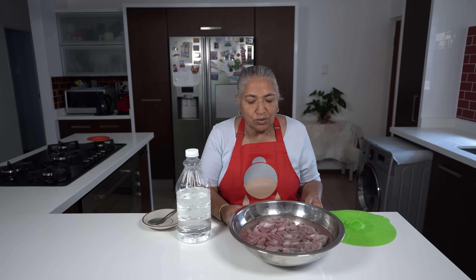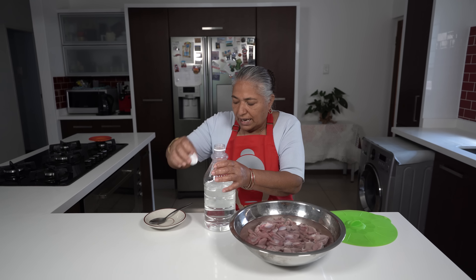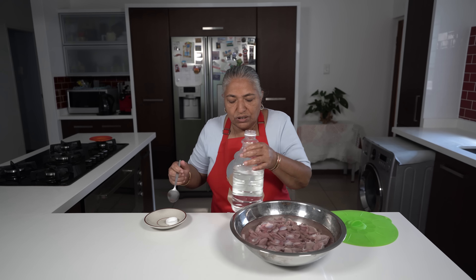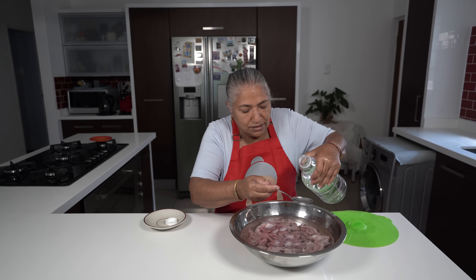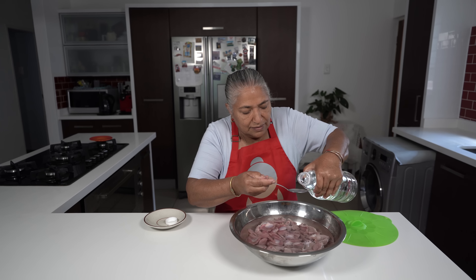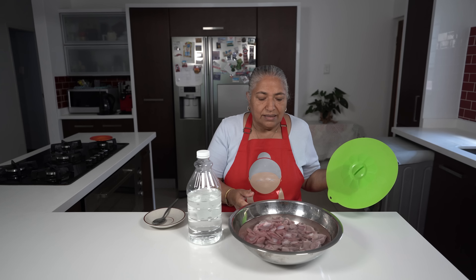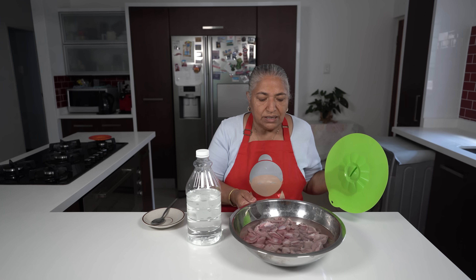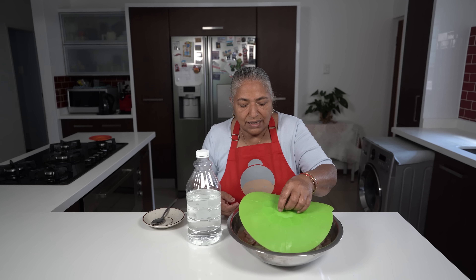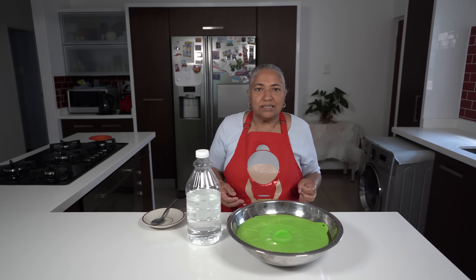Here are my jublets — I cleaned, cut, and washed them thoroughly. I am going to let them sit in water because I am going to add 2 tablespoons of vinegar to this water. The vinegar in the water acts like a brine.